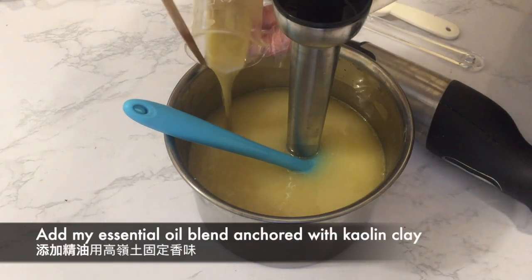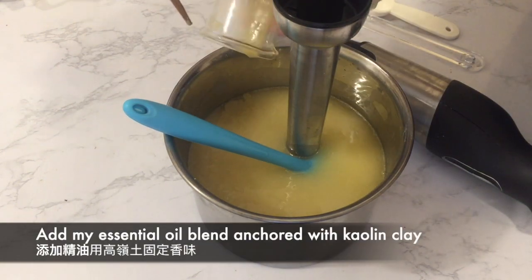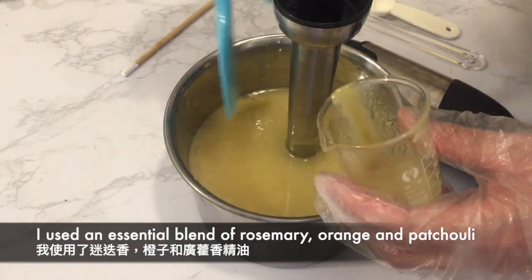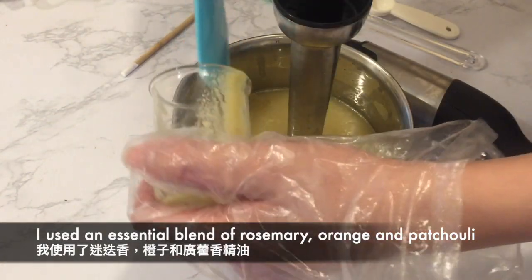I am adding my essential oil blend that is anchored with kaolin clay. I'm using an essential oil blend of rosemary, orange, and patchouli.